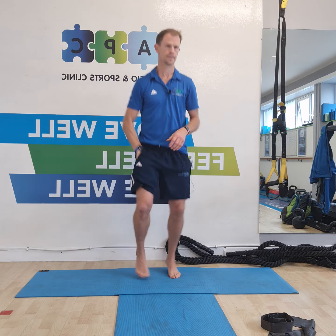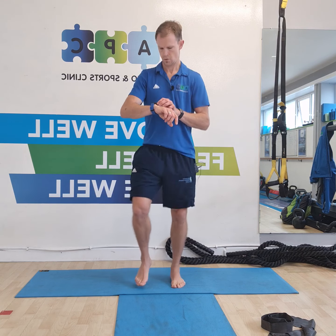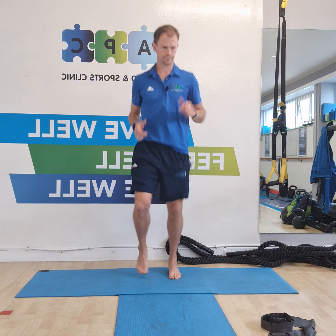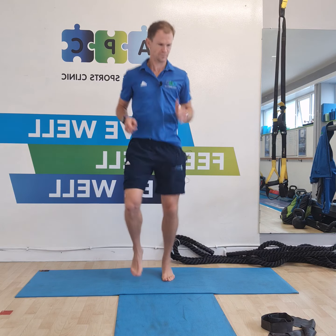Let's start off with our dynamic warm-up, jogging on the spot. Exhaling, dropping down. Jogging on the spot again. Into our lunge — dial in your first couple of lunges.